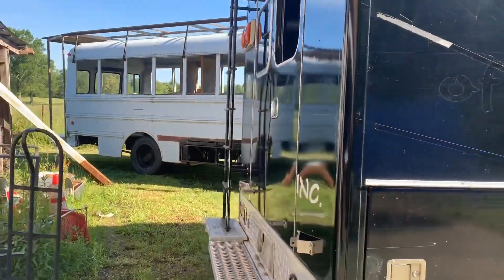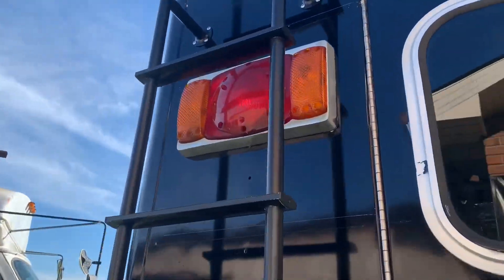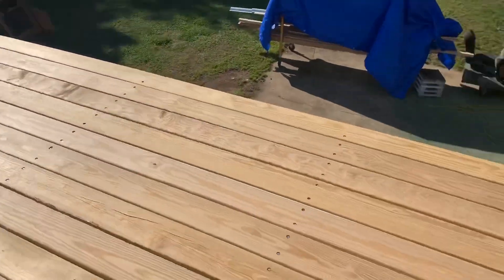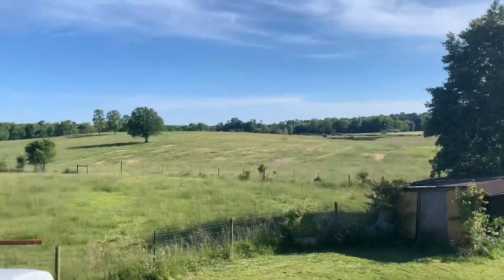On the outside to the back, I have a mounted ladder. If you go up to the top, there is a beautiful deck that I've mounted myself. You get a beautiful view.